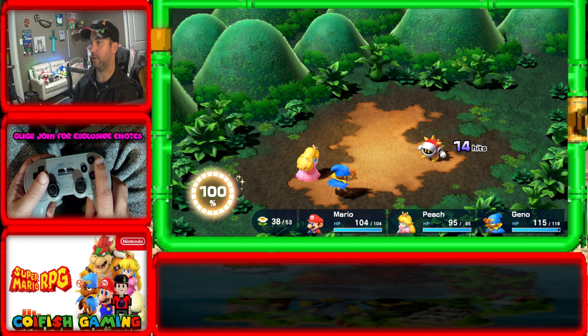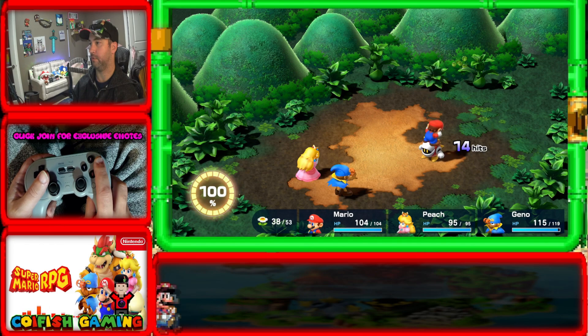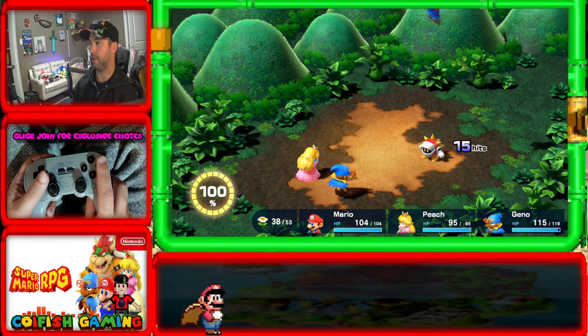And we'll do one more jump here, just to show you. Feel free to slow this video down guys, and look at the frame at which you're hitting. Hopefully this will help you a ton. Now. And that's it. Hopefully that helps you get your super suit guys. Bye now.